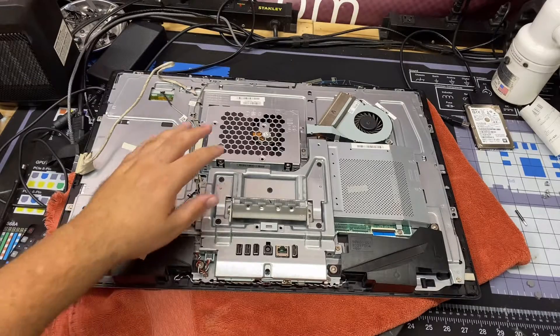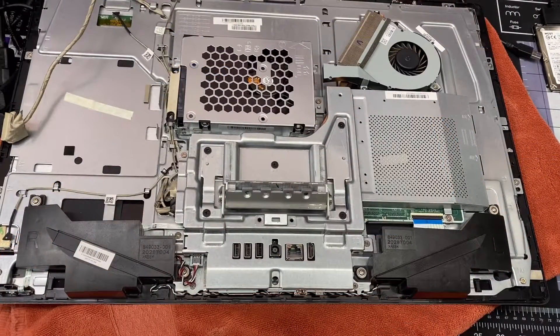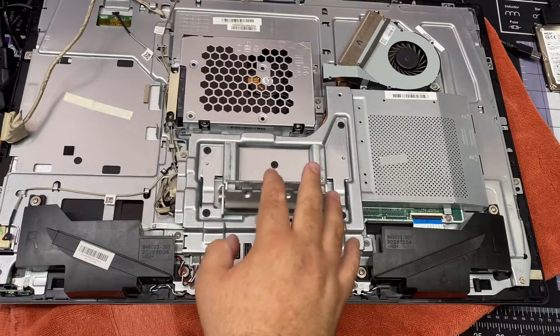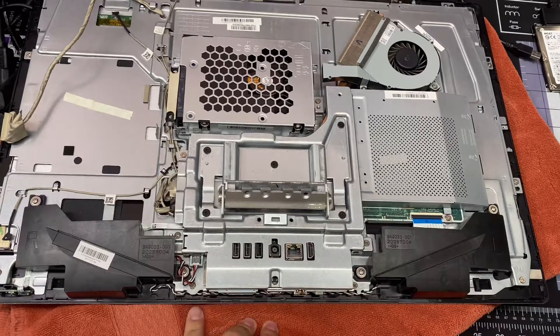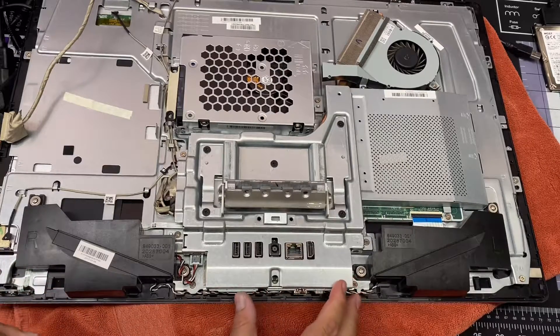From here you have access to the hard drive and the fan. Some of you might be asking how do I access the RAM, how do I access the CPU? Well, this whole cover right here comes off — it looks more intimidating than it is. You don't need to worry about the black screws at all; there are actually just five screws, and we're going to remove them right now.